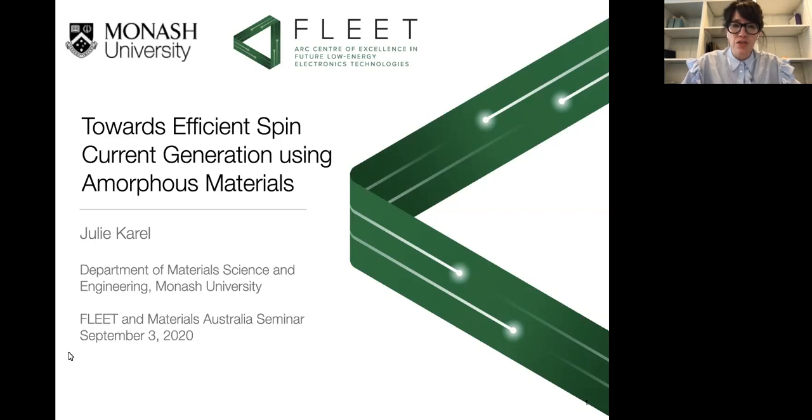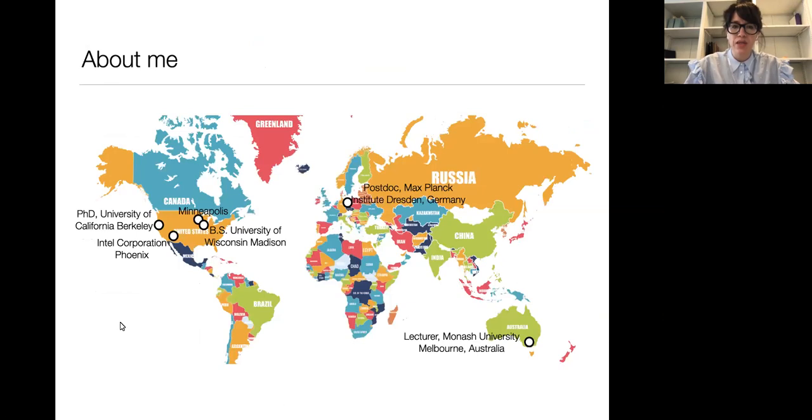Before I start, just one little bit of housekeeping. If you have questions, please just put them in the Q&A section on Zoom and I'll answer them at the end of the talk. I realized that there are some folks joining from Materials Australia that may not know me, so I just wanted to give a little bit of an introduction to myself.